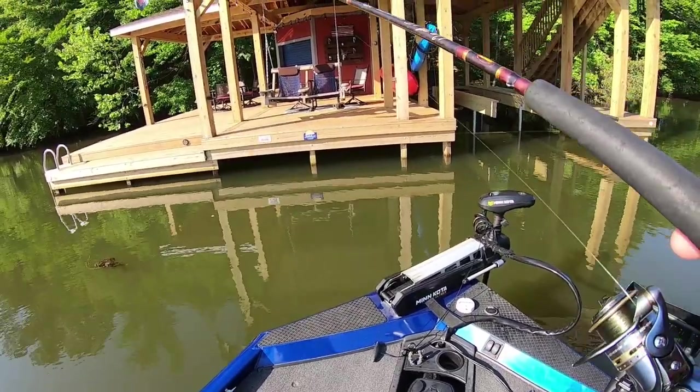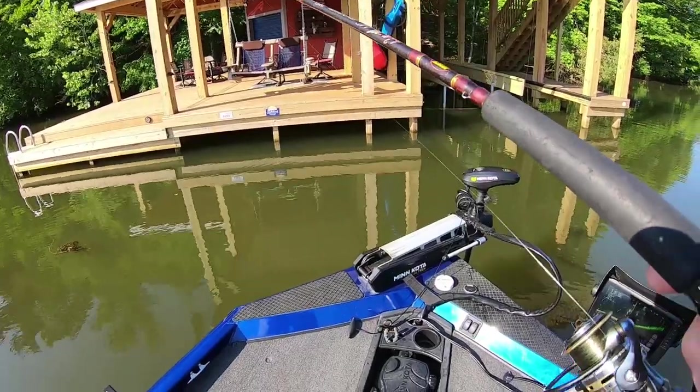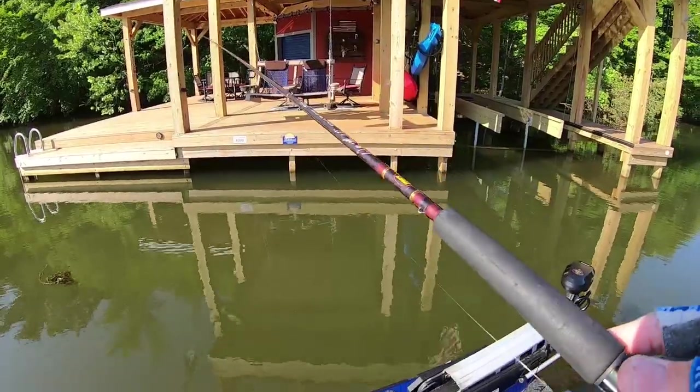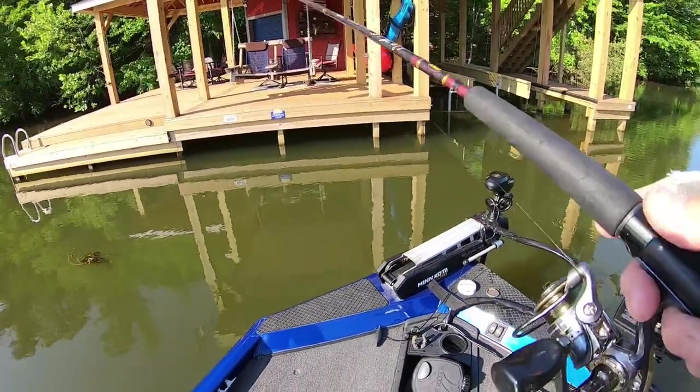I could sit here and catch a few more, I know that. But guys, I fish a lot. Today's Thursday and I have fished three days this week — Tuesday evening, Wednesday evening, and this morning Thursday.